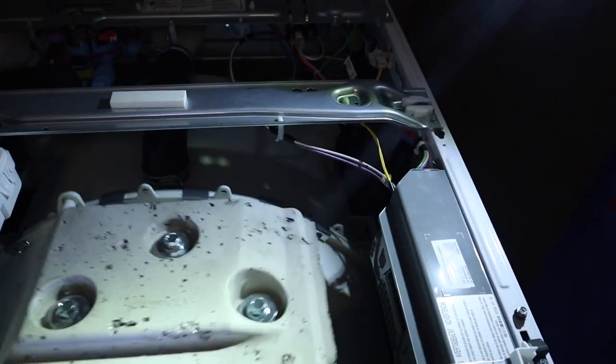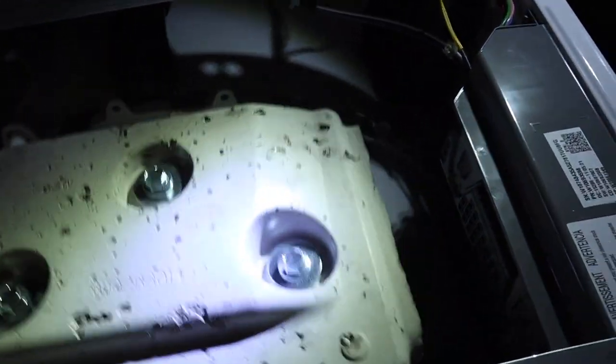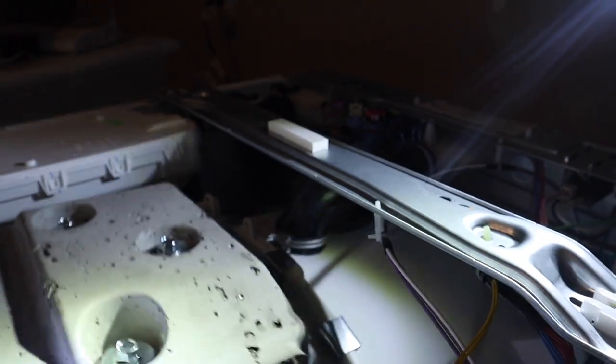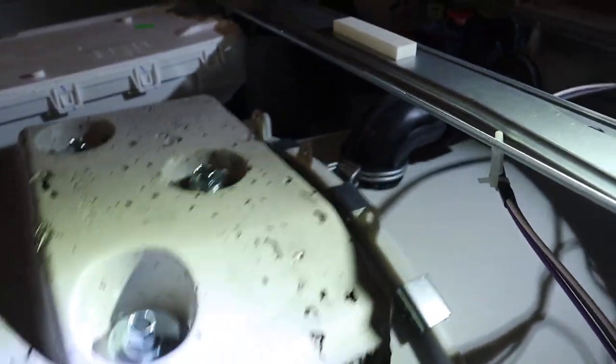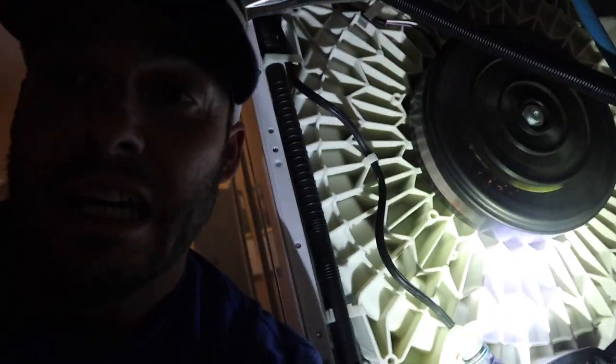You gotta see this — there's some more light. Yeah, that thing is shaking. It's going to blow!